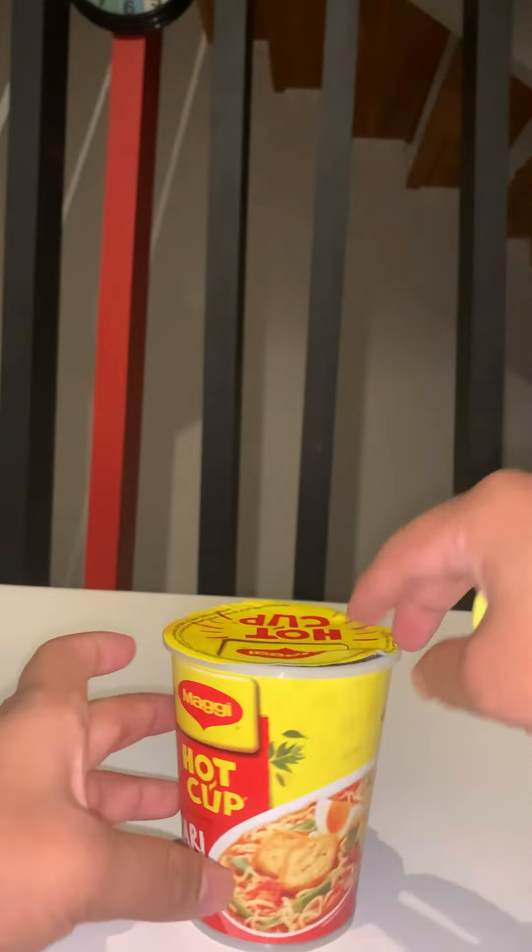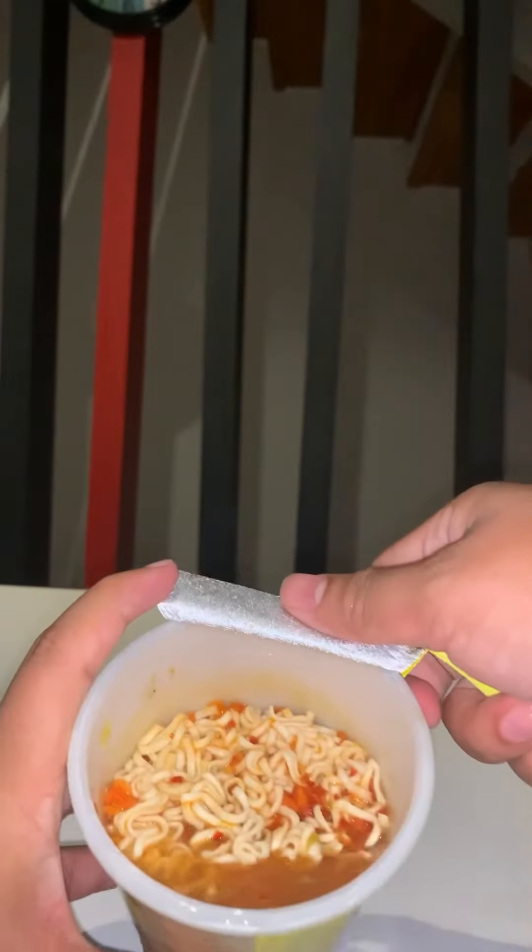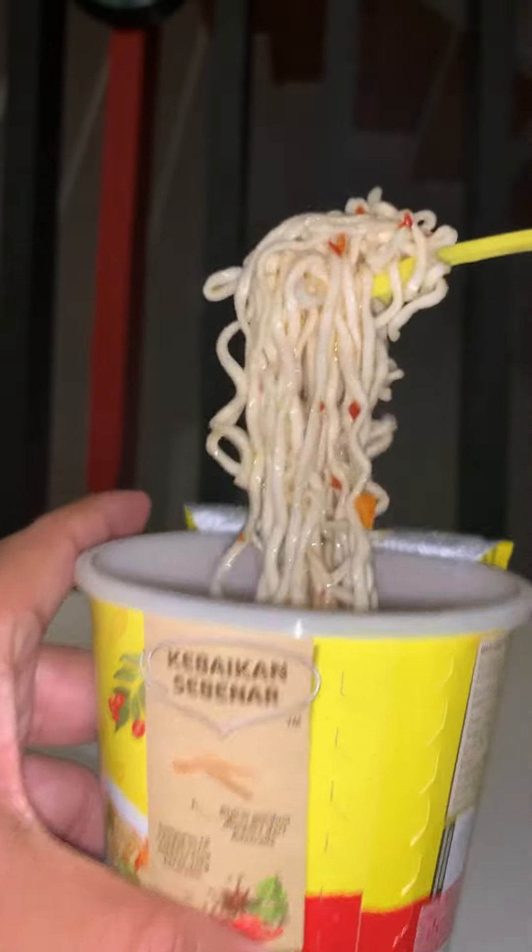I hope it's done by now. Let me check. Wow, looking good. Let me just mix it a little bit and try my noodles.